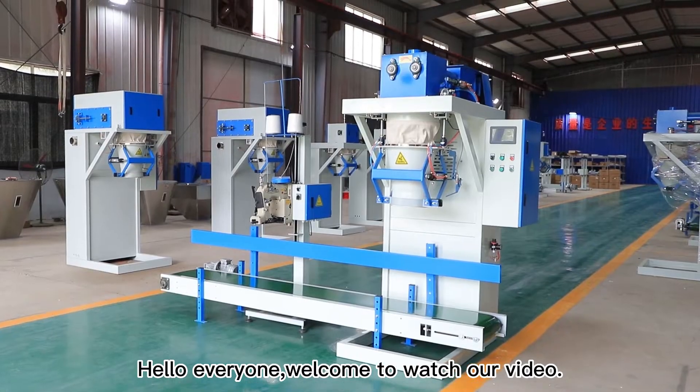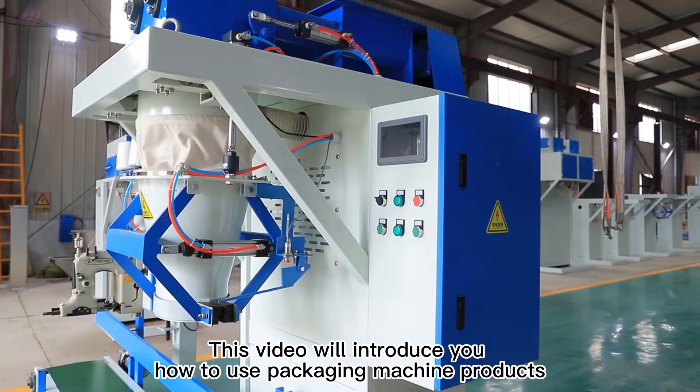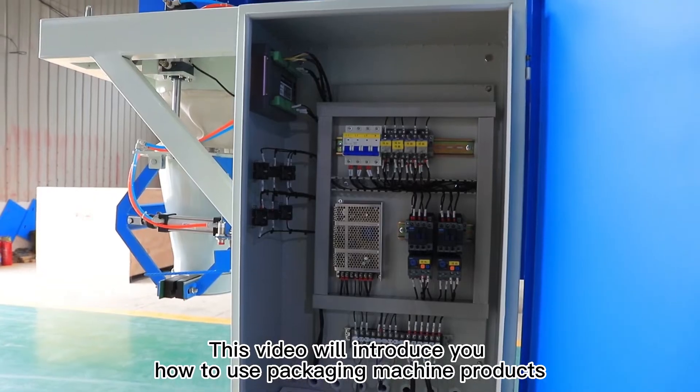Hello everyone, welcome to watch our video. This video will introduce you how to use packaging machine products.